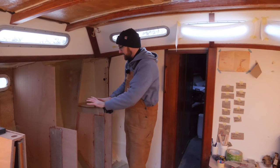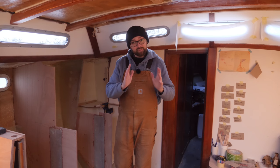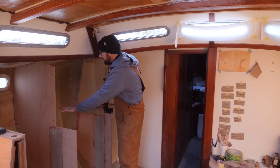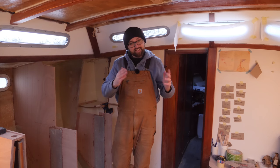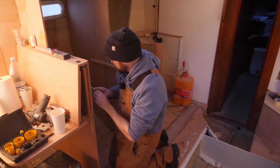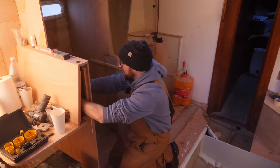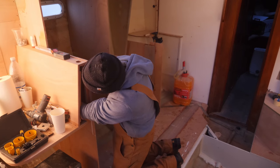This week I want to continue working on the galley here and get that all framed out. It looks like it's going to be warm enough this weekend for me to tab the tabletop here to the hull, so that is what I'm aiming for. The first step is to get the custom-built gimbal box for the stove and cooktop back in position — I had to remove that because of the move.